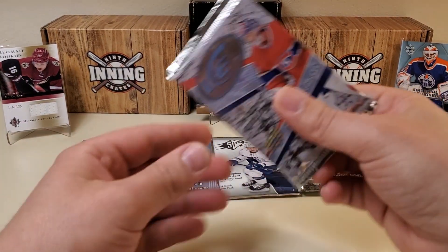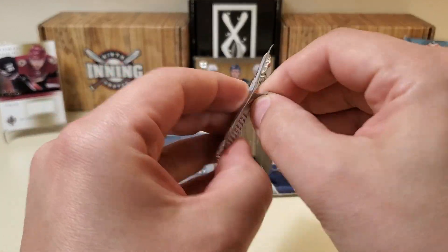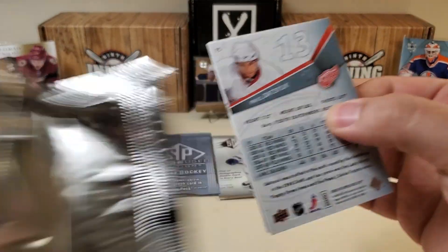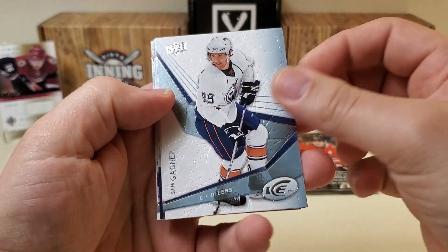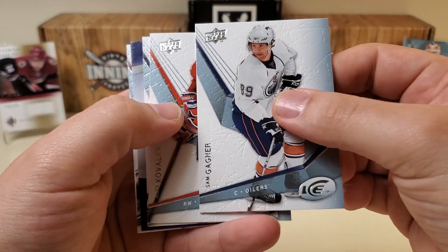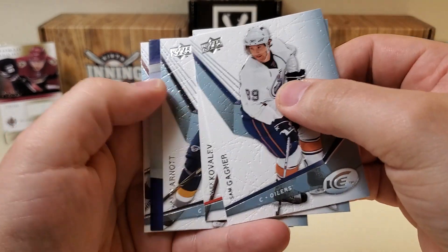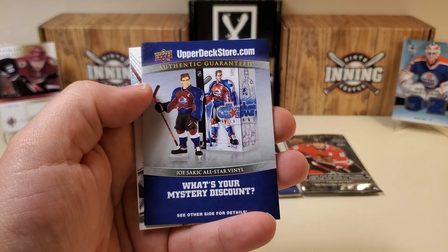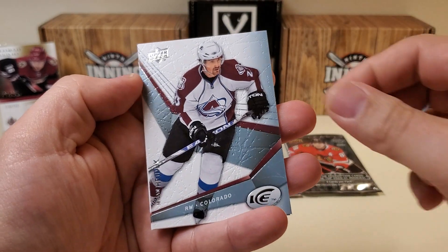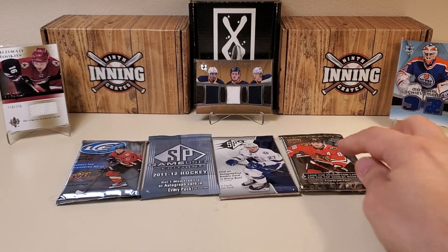Let's do our throwback Ice pack from 08-09 — an Ice hobby pack. We've got a decoy in the middle. Sam Gagne starts us off, Alexei Kovalev behind there, Jason Arnott, Milan Hejduk, and last but not least, Pavel Datsyuk. Nothing really crazy in that pack.